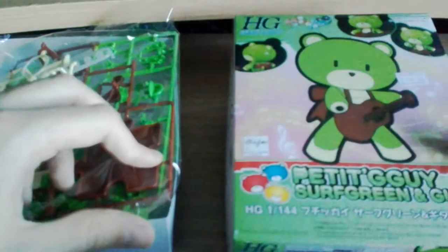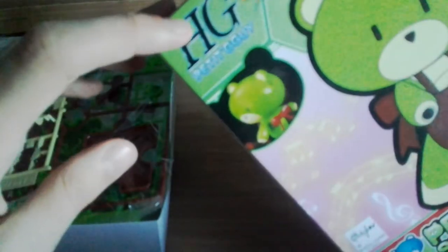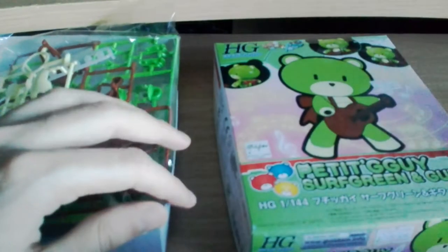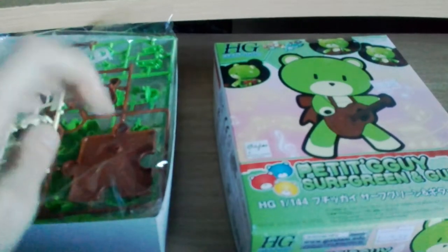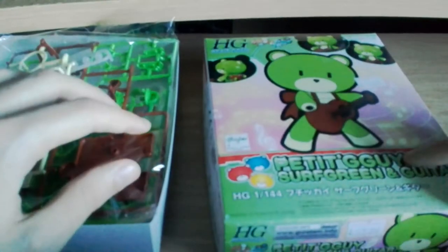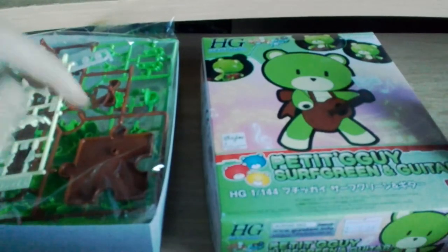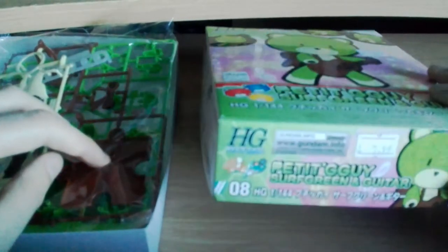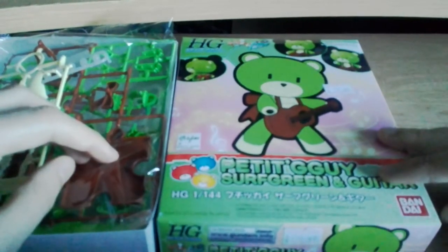In terms of Gundam model kits, this is quite a low-complexity one, quite easy to do. You'll see it says HG, which is High Grade — that's sort of normal complexity for a Gundam model. Some of them are small; there are bigger more complex ones. Then there's Real Grade and Perfect Grade, which are the next two steps up.